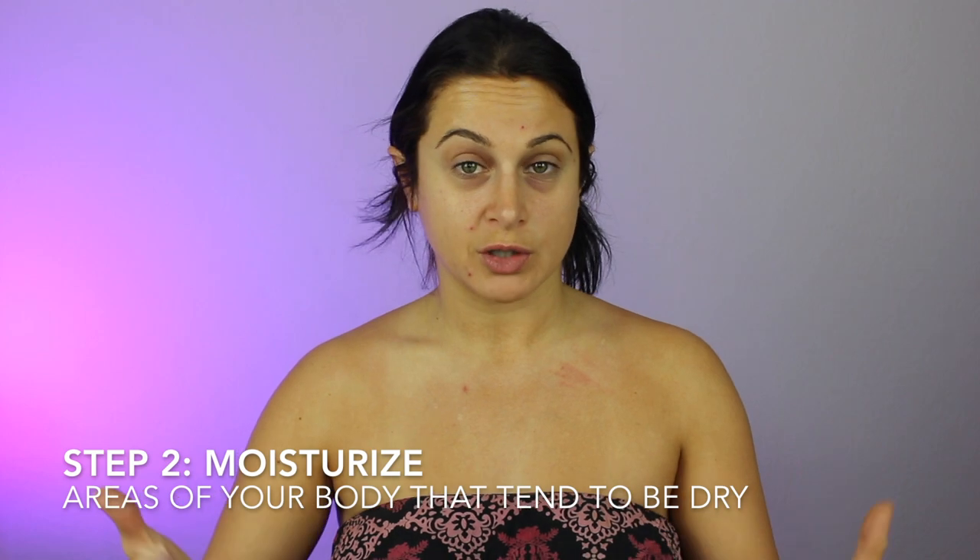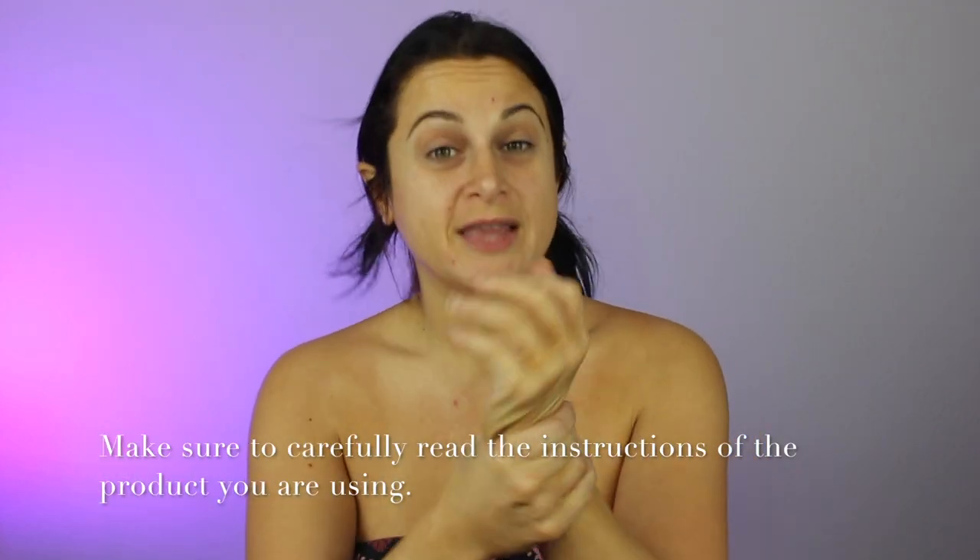Step two, we're going to moisturize. Right before applying the self tanner, apply any lotion you like — I use Bath and Body Works because it smells amazing. I put this on my elbows, my hands, my knees, my feet, and my face. You're essentially creating a barrier cream for those typically dry areas, so when you apply the self tan it's not going to sit directly on the skin and will leave a blended look. This is the key that has made my self-tanning routine flawless.